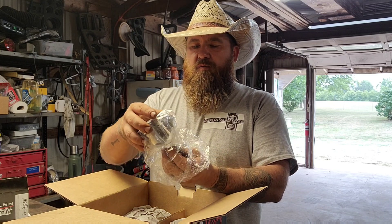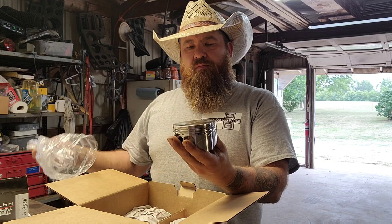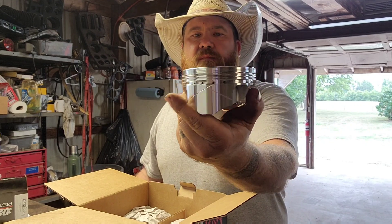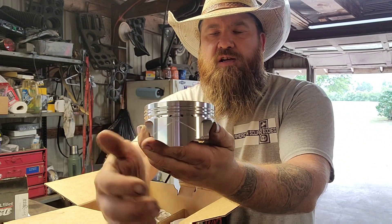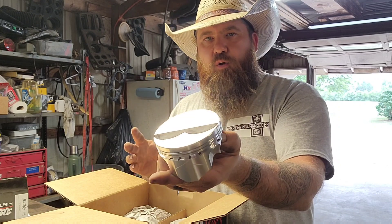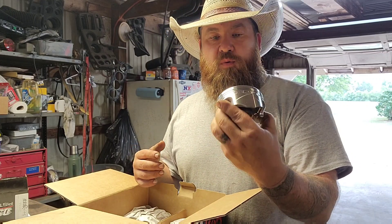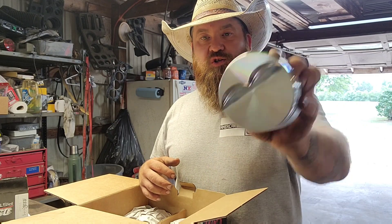I barely even want to touch them with my bare, grubby hands. Look at that — just a forged flat-top piston, but they do have what they call their X-ring technology. I'll probably go over more of that — maybe the technical part of these pistons — in another video. I'll do a little more research so I sound a little more professional about it. Right now I just want to do an unboxing and get a look at these bad boys and share them with you.